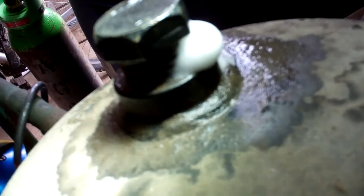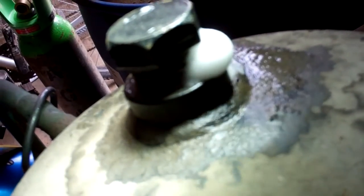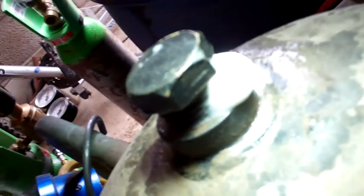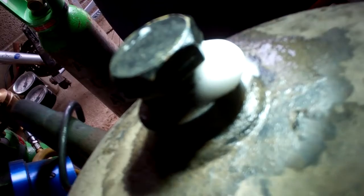It didn't show a leak on the plug with 100 psi in there — R22, that's all the pressure it would generate. So I've put some nitrogen in there, we've got 300 pounds, and it's leaking quite a bit now.